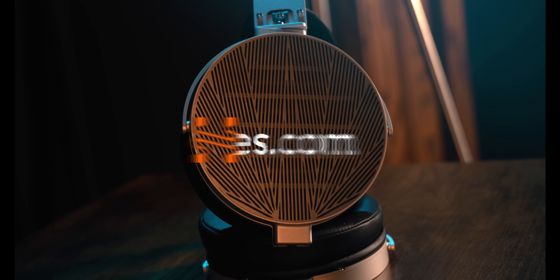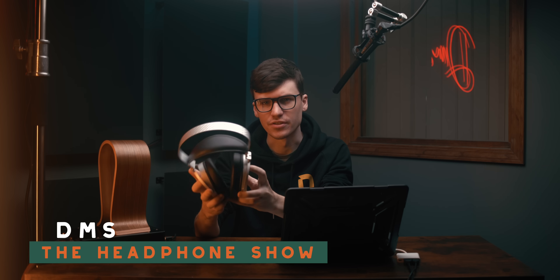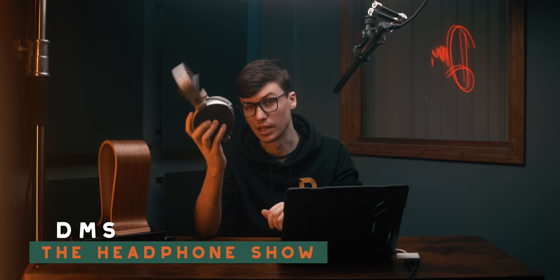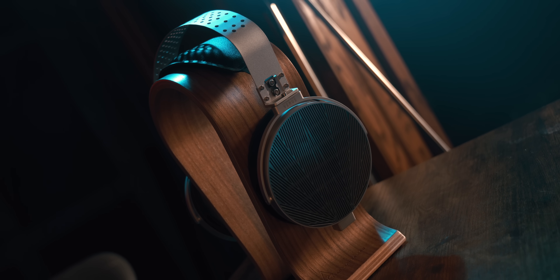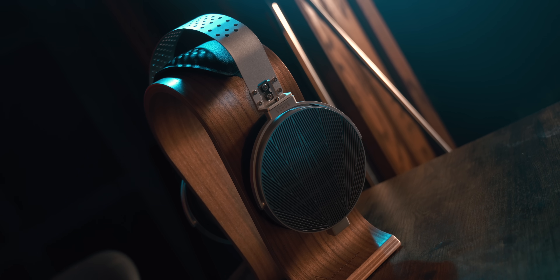Moondrop is a newer player in the over-ear headphone world, so how do they do? Let's find out. This is the Moondrop Venus, an over-ear 100mm sub-nanometer planar — not something you see every day. In some ways it's actually a really good headphone, and in some ways they could stand to improve. Let's get into it, starting with build and comfort.